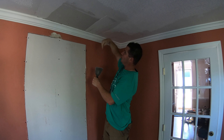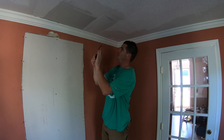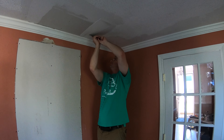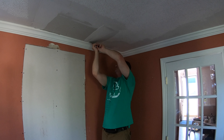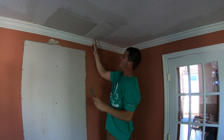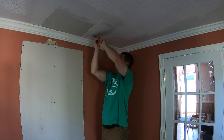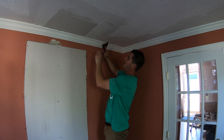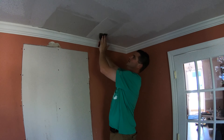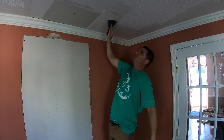We're going to start by shaving down this hump, because if you just try to tape on top of it, this area is going to be lower than the rest of the ceiling and there's going to be a hollow there. So I have my blade and I'm going to come into it and shave it down. I just did that area — I'll come this way towards the camera now.